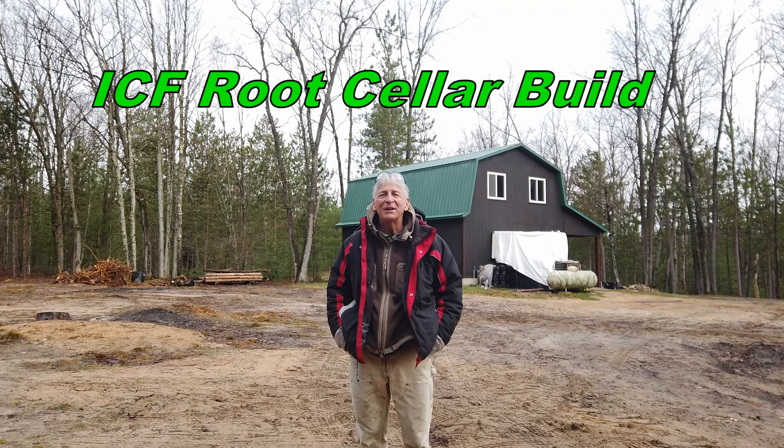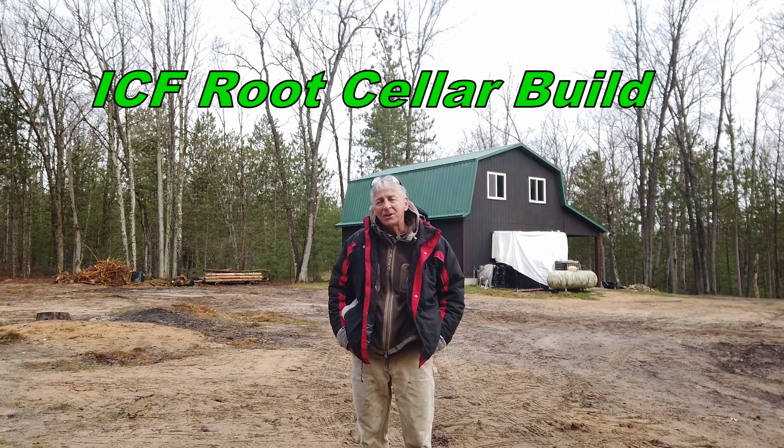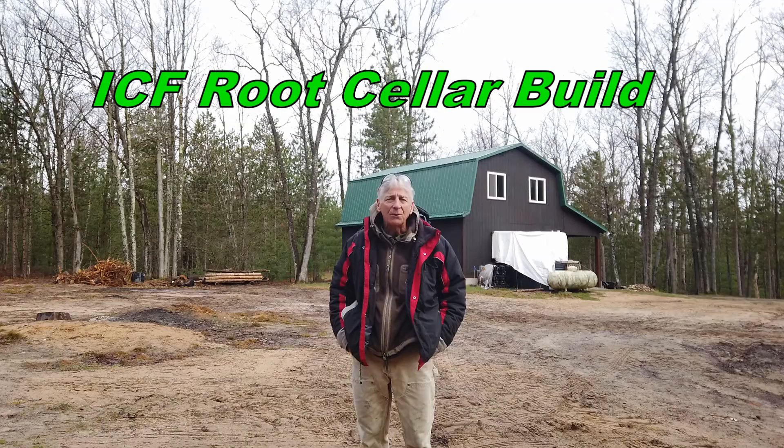Hello friends, this is Steve from Pure Michigan Living. Today our project is to go get the rebar we need for the root cellar.